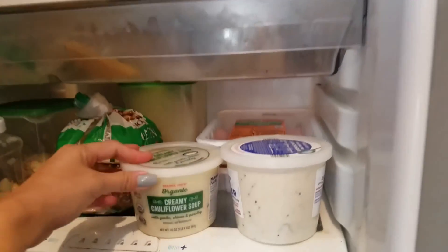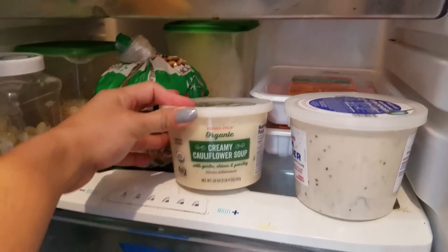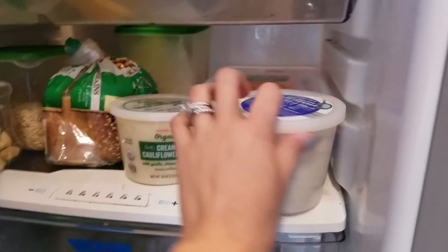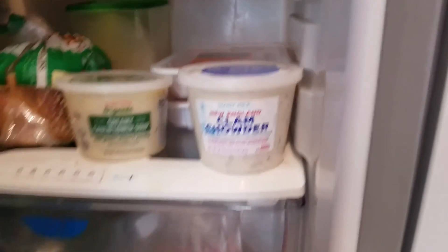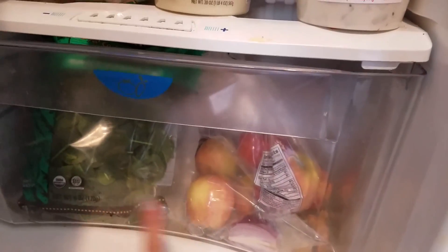I love this too — organic creamy cauliflower soup. I bring this to work as well. And New England clam chowder — IJ loves that. Spinach. And that's it.